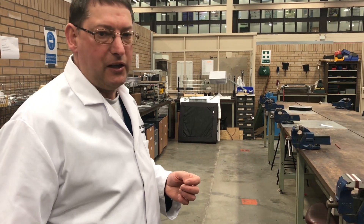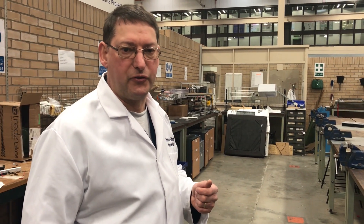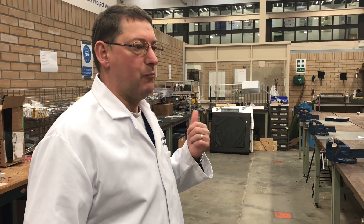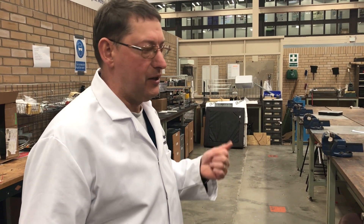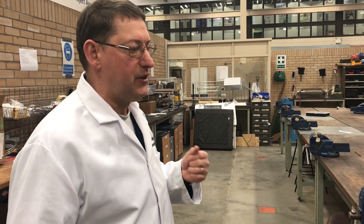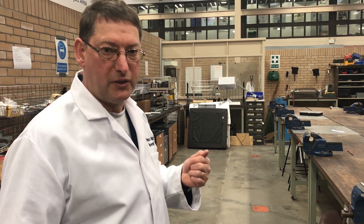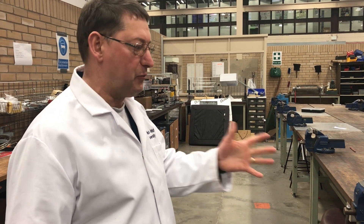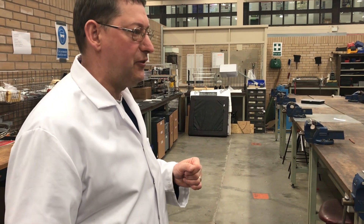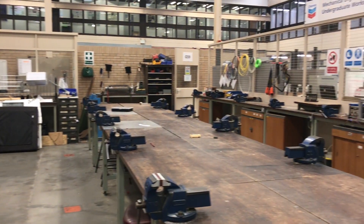In mechanical engineering at Heriot-Watt University there's a lot of hands-on experience where students do laboratories, workshops and learn basic hand skills in manufacturing. It all culminates in fifth year when the students are given a very difficult specification to design, build and test a component, and this is one of the areas that students get access to. This is restricted for fifth year students doing their final masters year project.